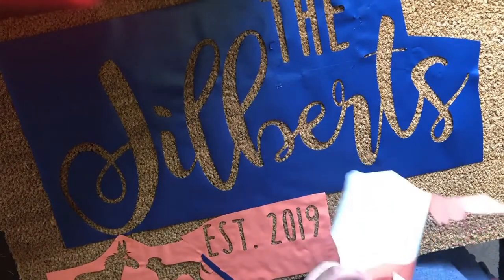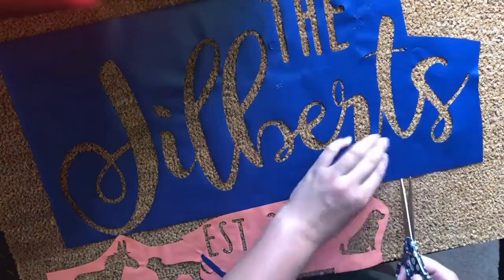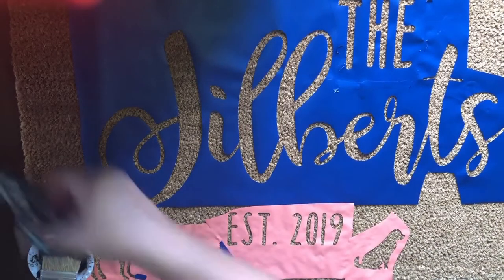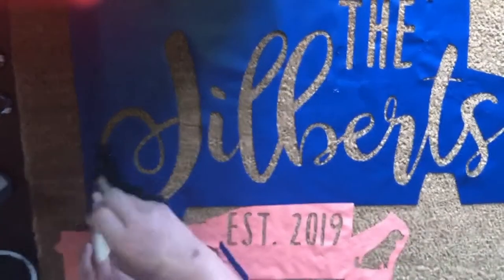So once I do start painting you'll see that the camera starts getting really shaky, because I do use a pretty aggressive stamping motion with a bristled brush to get really deep down in the bristles so that it's a very thick black color.